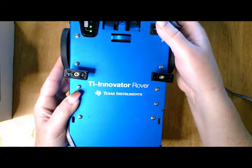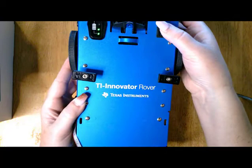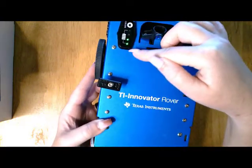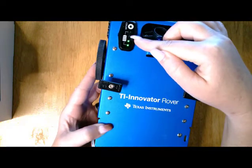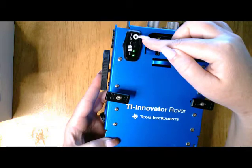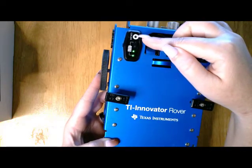The on-off switch is in the upper right-hand corner, and when I turn it on you will notice in the LED panel the battery level indicator along with an RGB LED for displaying programmable feedback.